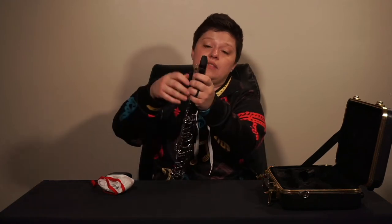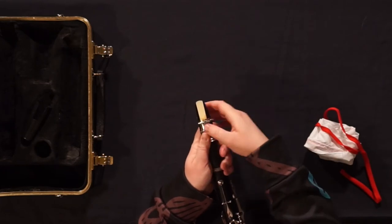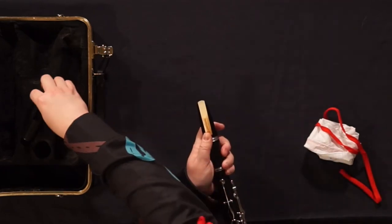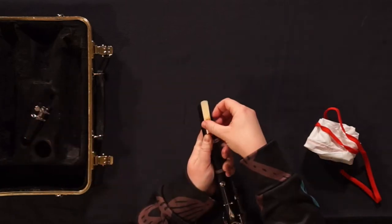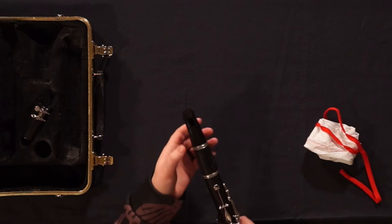Always swab out your clarinets after you play, no matter how long you've been playing. First, remove the ligature, the reed, the mouthpiece, and the barrel.